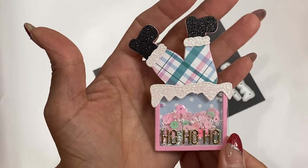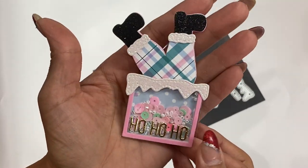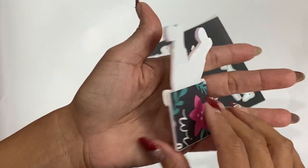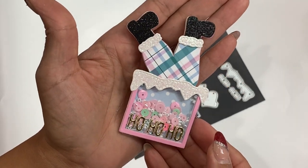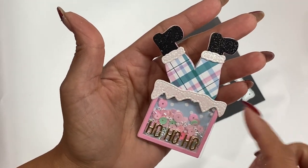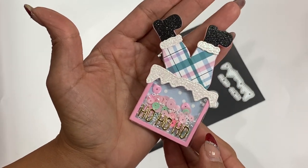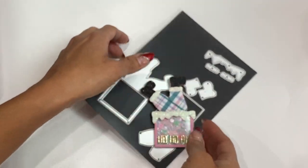Now I have this adorable little embellishment ready to stick on a card. This would be so cute on a mini slimline card — it could be a Christmas tag where you stamp a 'to and from,' or even a secret Santa gift tag. I really love this embellishment, I think it's adorable, and it's available in their shop.